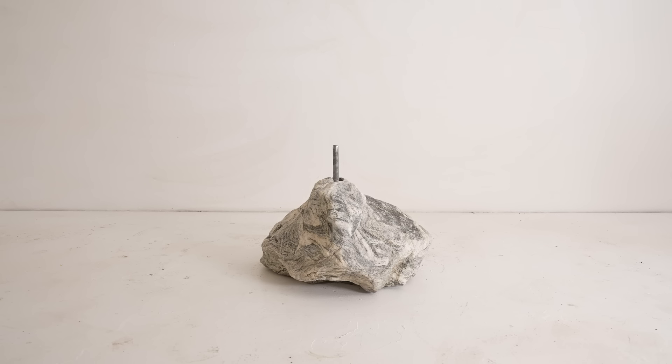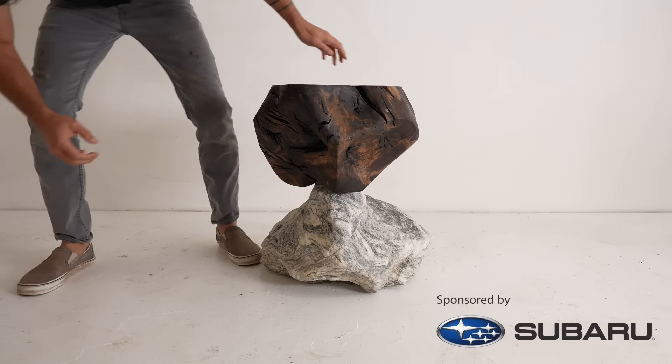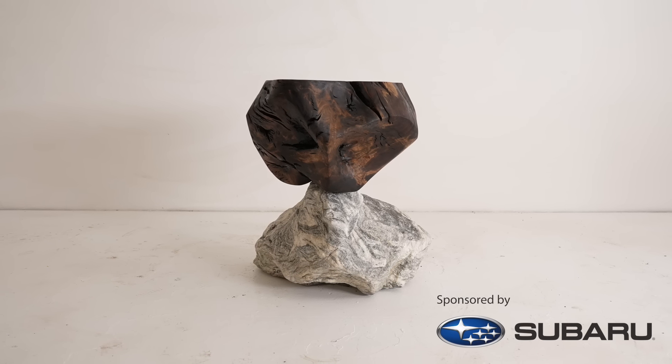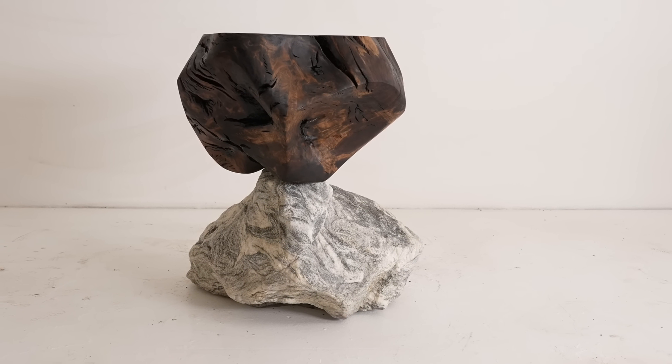Today I'm making a bedside table out of a rock and a really gnarly piece of walnut root. I've been really into these rock and wood combinations lately, and what's cool about this project is that I got both pieces of material for free. Well, they did take a lot of work.